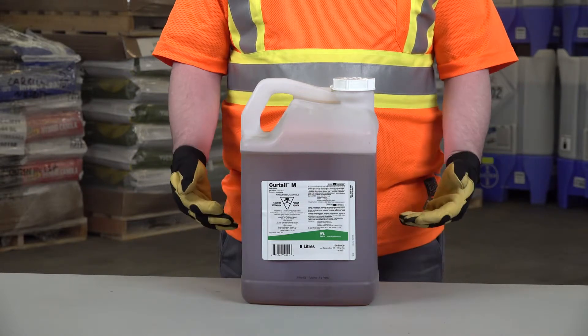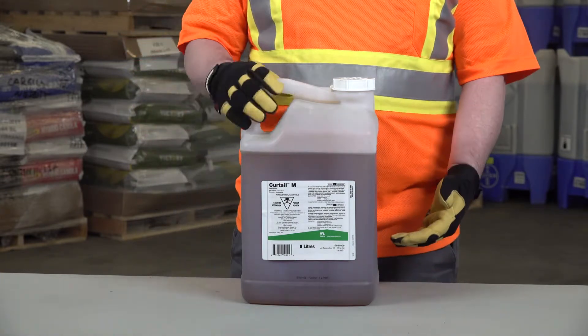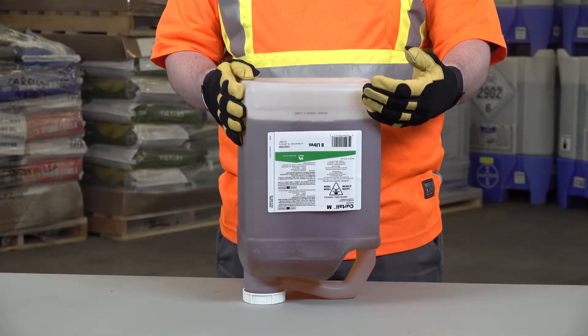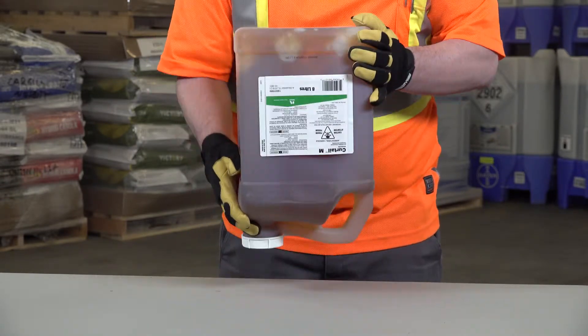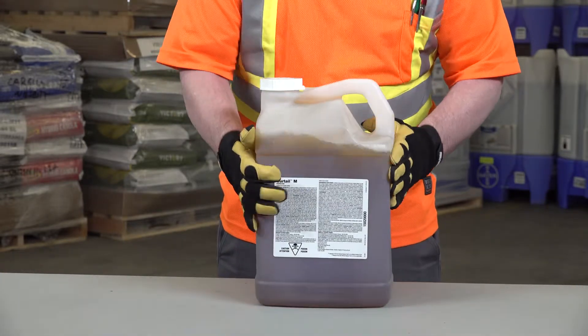In this scenario, I'm going to use this jug of Curtail M as an example. It was kept in heated storage, therefore it's not frozen, but the principles remain the same. You'll take the container and invert it, then you'll see how much product has settled at what was the bottom, now the top. Continue to shake — predominantly that is the active ingredient — until that product liquefies, falls out the top, and becomes one solid liquid.